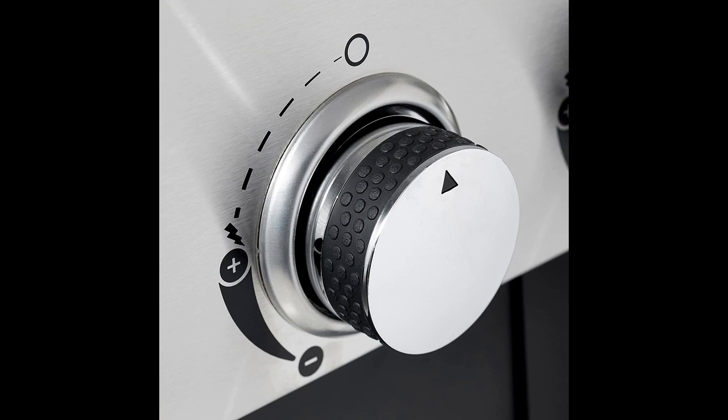Another reviewer loved the grill, stating that it took only 15 minutes to set up and cooked food evenly. However, they noted that the flame blows around in the wind and the grill needs to be positioned accordingly.